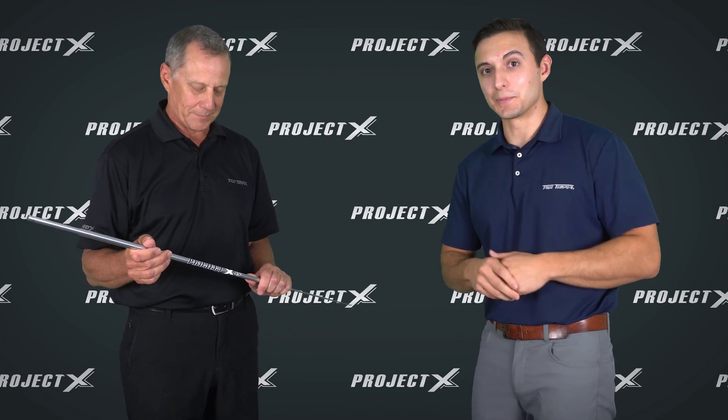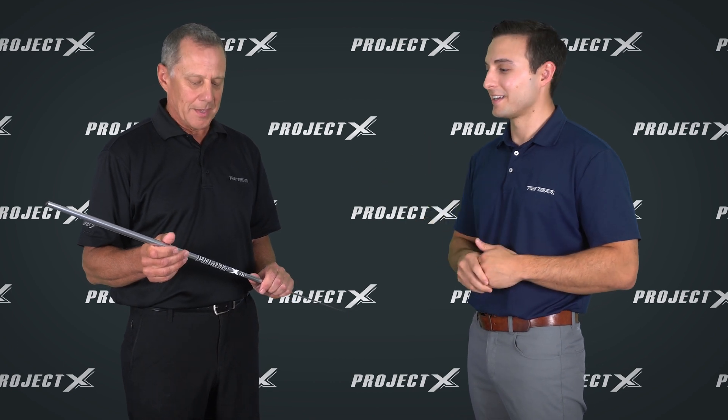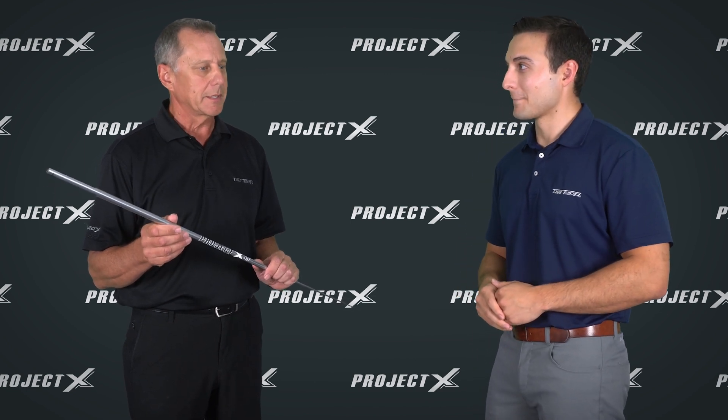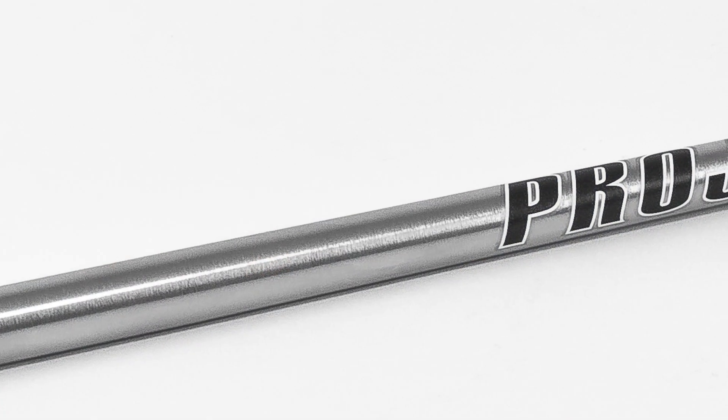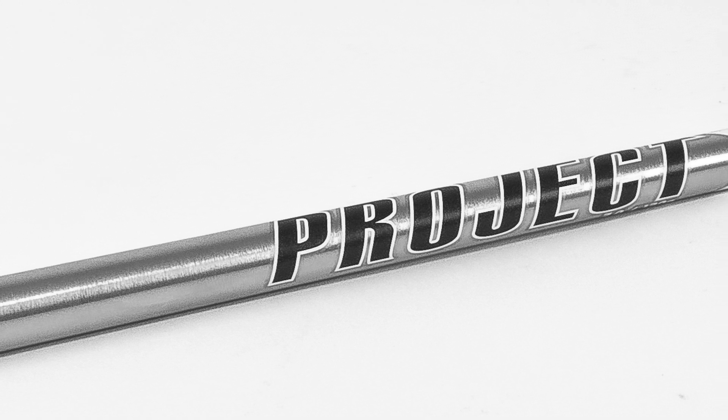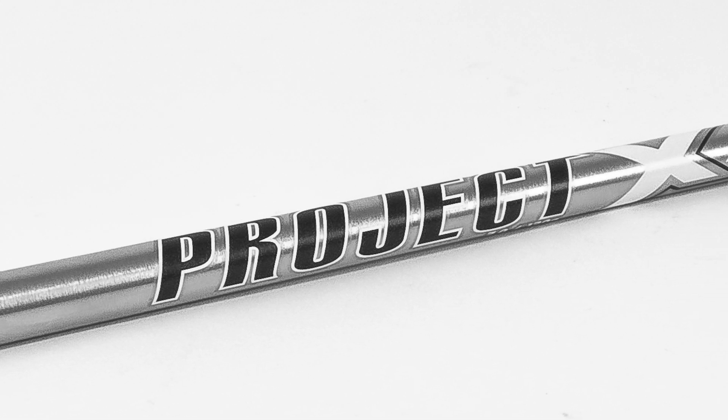Project XLS — for anybody watching this, anybody that's seen Project XLS — one of the first things you're going to notice is that finish on it: that brushed chrome finish. We've been making bright, shiny chrome shafts for a long, long time, and we wanted something that looked different because the shaft performs different. This was a design we worked on — it's a satin finish, a non-glare finish, so it looks really, really cool outside. And then we've got this really bold graphic that stands out and is unique to this whole family of shafts.